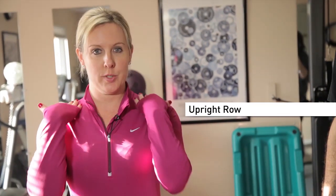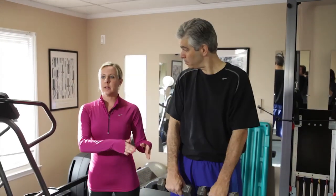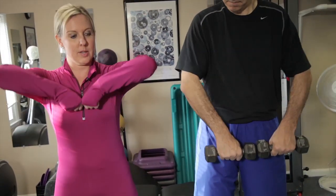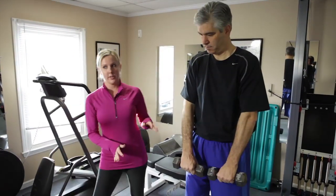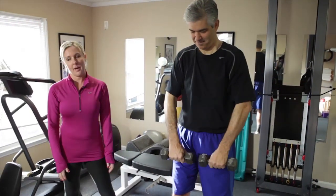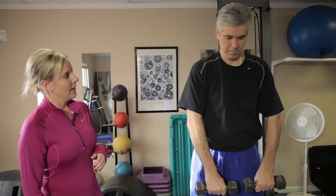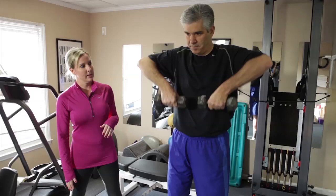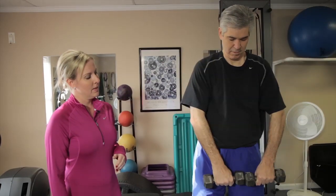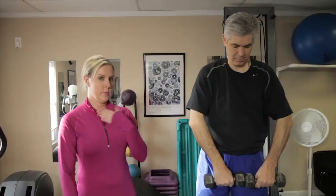This exercise works the shoulders and the trapezoid area. We went a little bit lighter on the weights here because this exercise can involve the neck in the beginning. Bring the weights together and bring the elbows up a little higher, then back down all the way. Keep the knees slightly bent and abdominals pulled in. Common mistakes include not going high enough with the elbows — the elbows should be higher than the shoulders — and using too much weight. Keep the weights together for a smoother, more equal movement between the two shoulder areas.